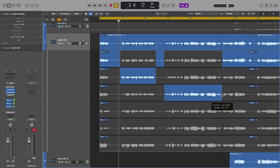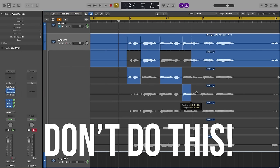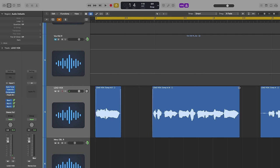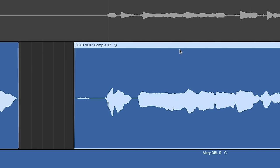Step six: it's time to comp and edit your vocals. Take your time and go through the take folders to put together the best comp possible — potentially compiling phrase by phrase. I only comp on phrases and not individual words, as word-by-word comping won't sound as natural. This is why getting a solid performance is key. Once you comp, remove audio that's silent and add fades at the beginning and end of all audio regions to prevent unwanted noise and pops or clicks.